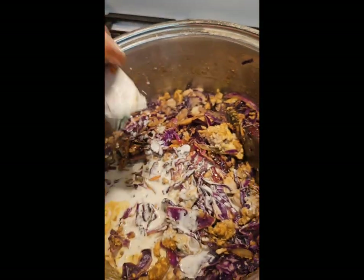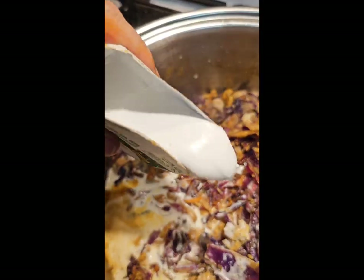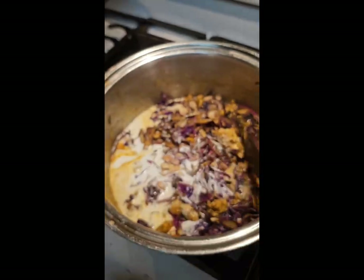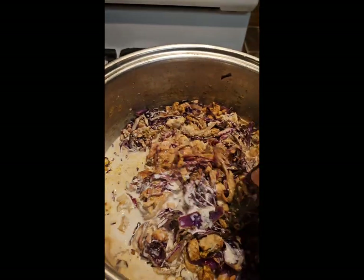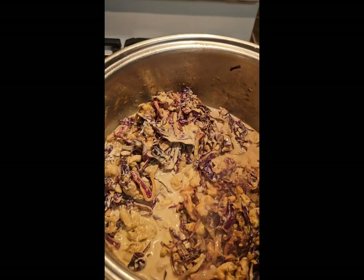If I didn't have this sauce and was making my own soup, I would be using organic cane sugar from Azure Standard or even honey. Now I'm going to add my coconut milk — isn't it beautiful? I'm going to mix all this up before I add my chicken stock.